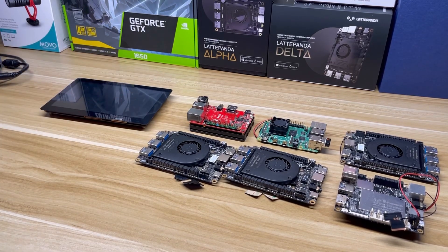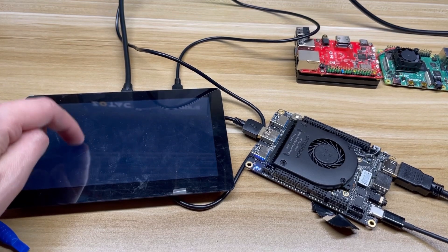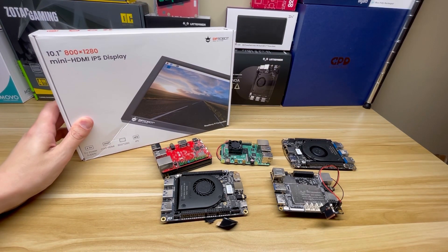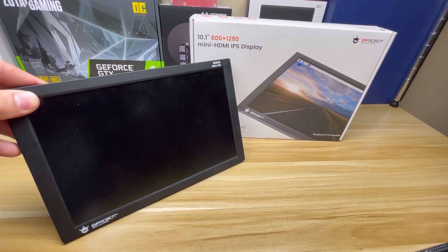Single board computers and USB powered displays go hand-in-hand, but many require more power than an SBC can provide on one port. That's where this comes in — the 10.1 inch display by DF-Robot. Hey everyone, it's Project SBC and today I'm reviewing this display from DF-Robot.